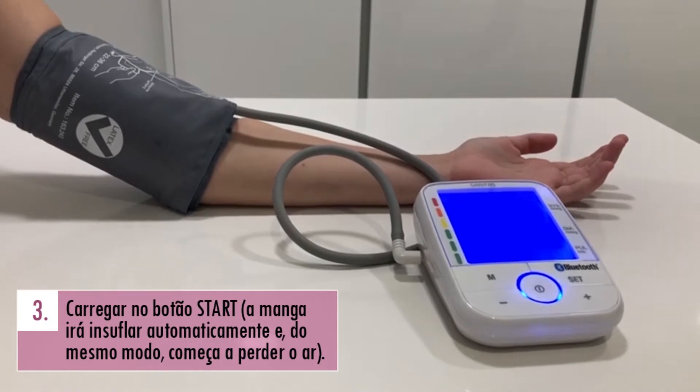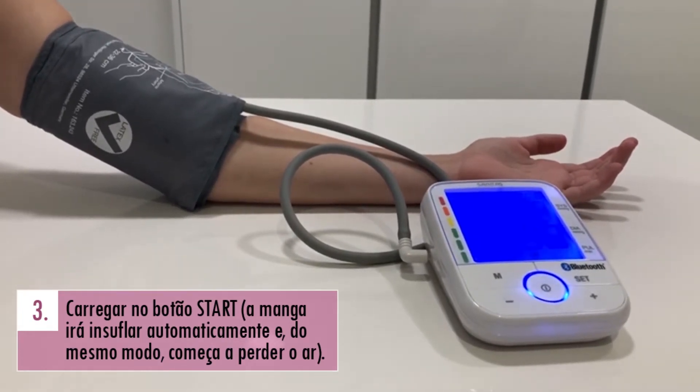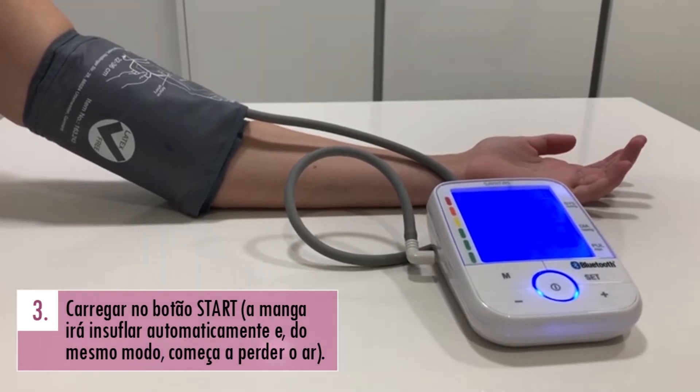Ao carregar no botão Start, a manga irá insuflar automaticamente e, no fim, começar a perder o ar também automaticamente.